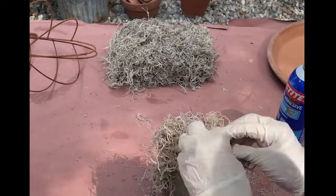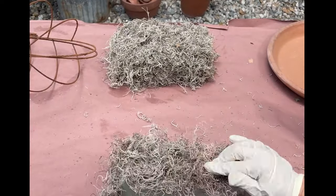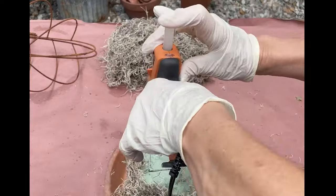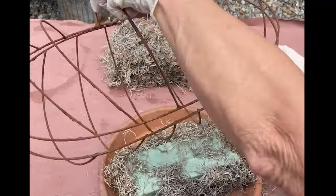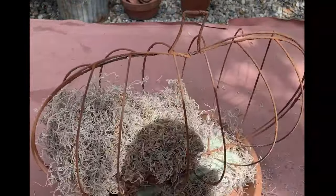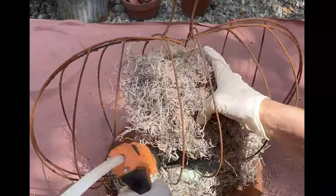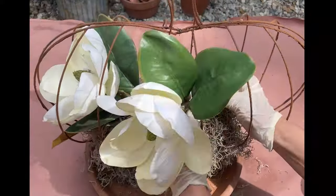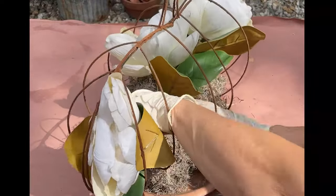I started with two foam blocks — floral blocks — and I'm using a clay saucer as my base. I used spray glue and some floral pins to attach the Spanish moss. I've cut a V in the top of the bottom block to insert the pumpkin base into, using floral pins and a little bit of hot glue. Then the second floral foam I put inside the cage, and I wired the top of the two pumpkin frames together.